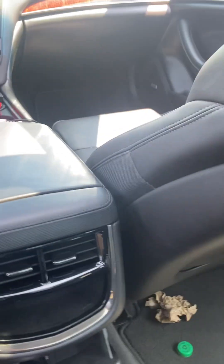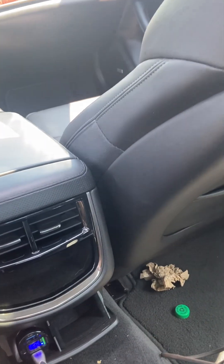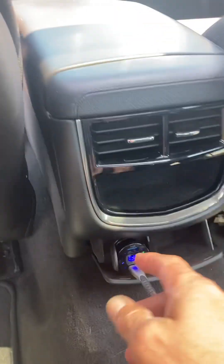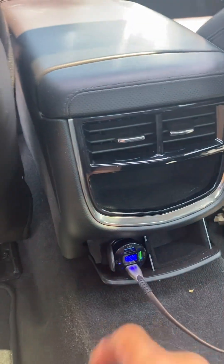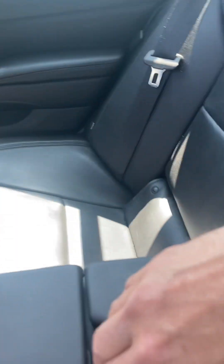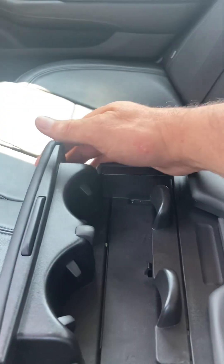And the back seats — if you do have passengers or kids, they'll find them very comfortable. It's very roomy back here. They've got their own vent and power adapter. And then this folds down with storage and cup holders.